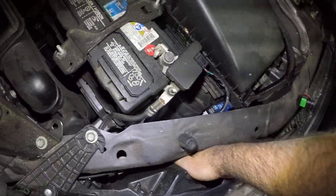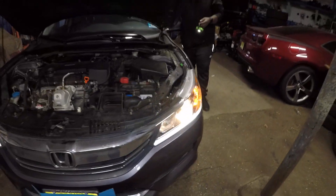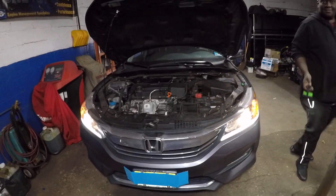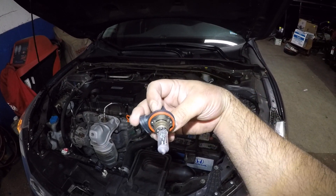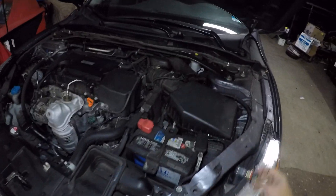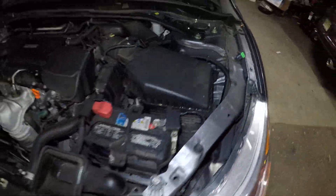Go ahead, put it on. Look at that — done with one hand. Thank you for watching. Don't forget to subscribe, share, and like. So what I did was: if you look at the back of the bulb, it's facing that way — you're going to turn it counterclockwise if you're looking at the back of it. And to put it back in, you turn it clockwise and put the connector in. Bada bing, bada boom — drop the box in, and that's it.